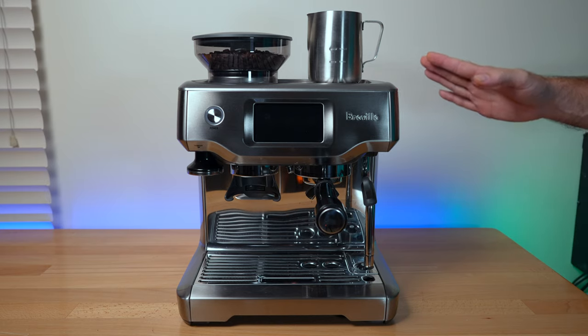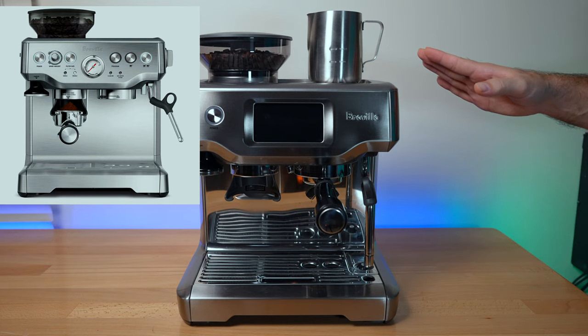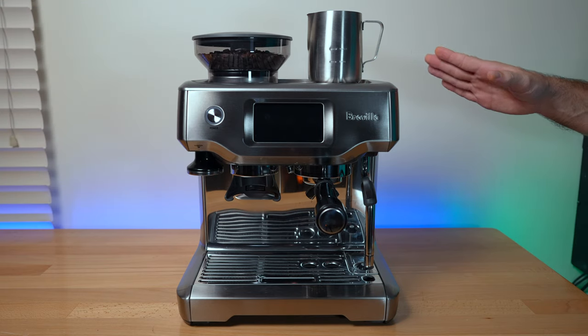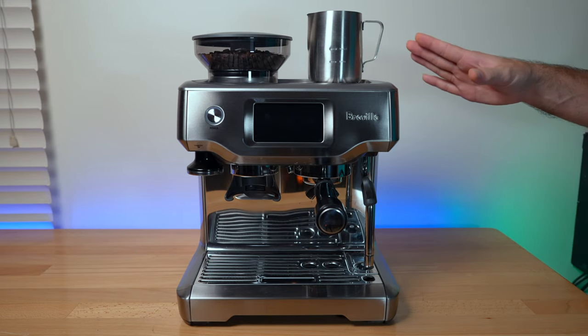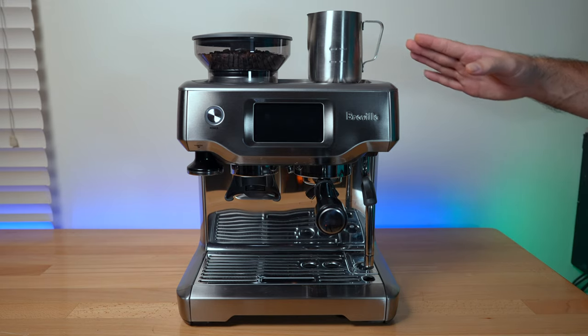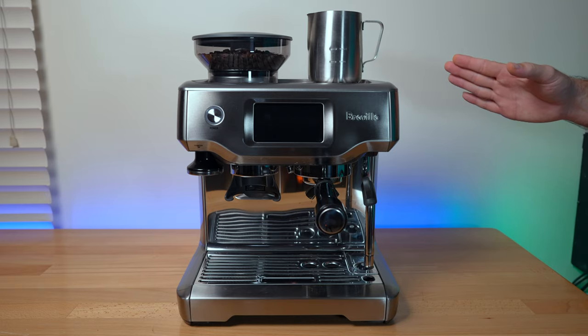In today's video we're going to be checking out the Breville Barista Touch. We've been using the Barista Express model for over three years and decided to upgrade to the Touch. I'm mostly going to go over what we like and don't like about the Touch compared to the older Express — they are quite similar but very different in how they operate.